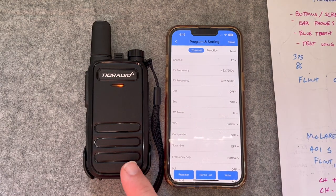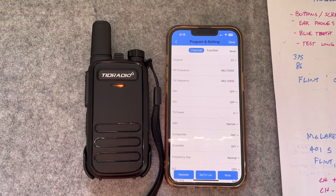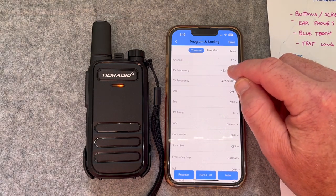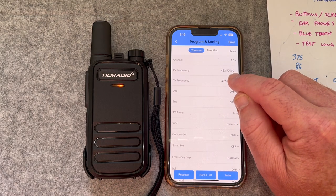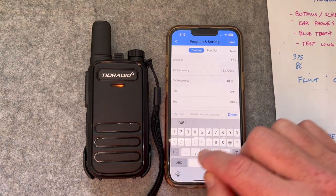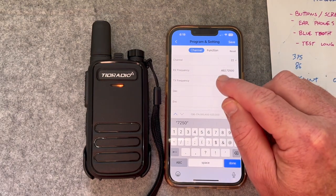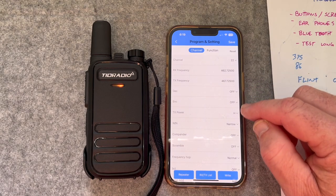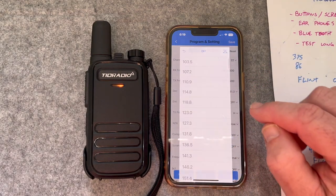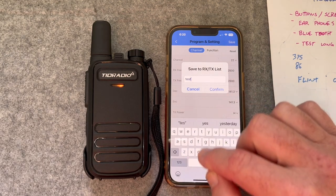The repeater — I don't think I'll be able to hit it with these from here, but I did hear the repeater come in on the other one since I programmed it. I can receive the repeater — I just won't be able to hit it. The repeater output is 462.7250, and the input is 467.7250. So 467.7250 transmit, 462.7250 receive — that is done. High power — I want the CTCSS tone at 141. Let me save that as 'Test 2.'